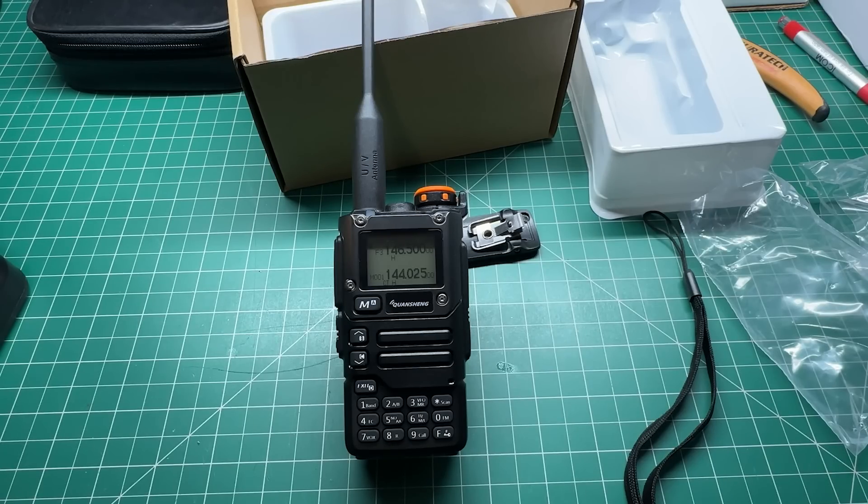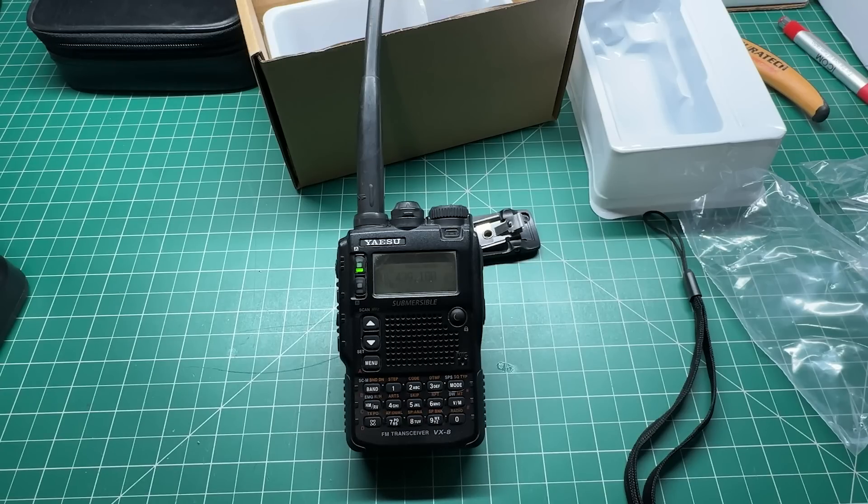So what I'm going to do is an on-air test now — 146.500, 2 metres. I'm going to use my other HT, this is my Yaesu VX8, which I used in the previous video, to test what the audio is like. This is VK7HH testing 1, 2, 3, 4, 5. Okay, that was the audio test for that. Now let's swap it around and put the VX8 on the bench and try testing this. This is an audio test, VK7HH testing the Quansheng UVK5-8 audio, 1, 2, 3, 4, 5.